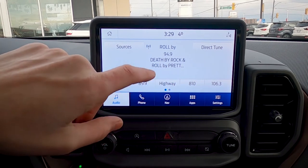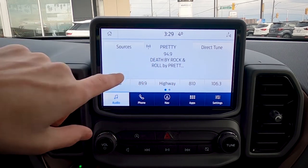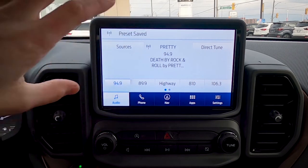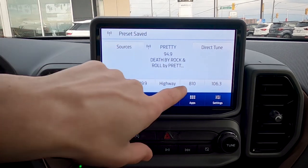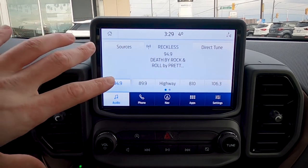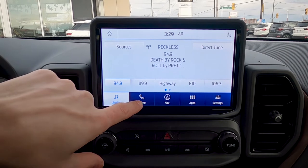If you ever want to save a station you've tuned to, all you have to do is press and hold and that will save it. You can have a mix of AM, FM, and Sirius XM stations saved across your presets, so you can do a little bit of mix and match there.